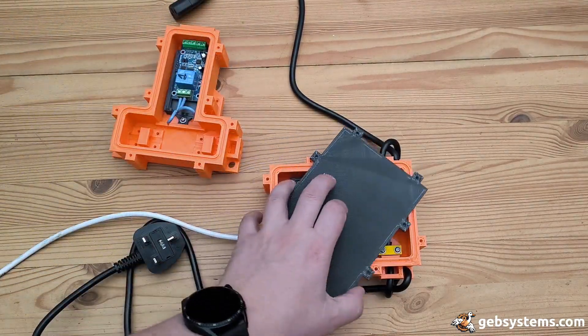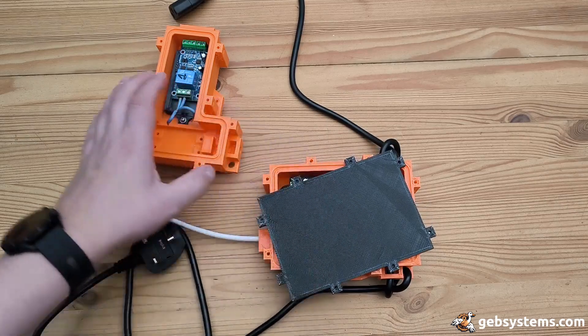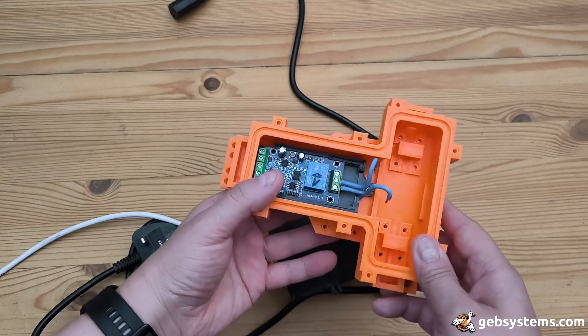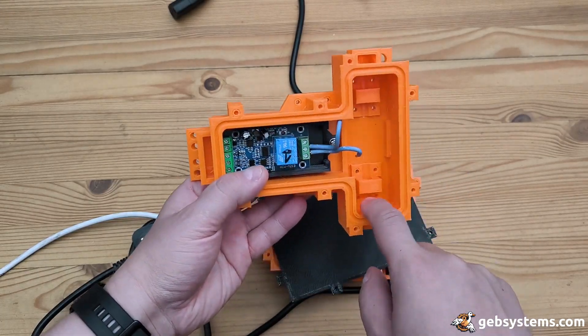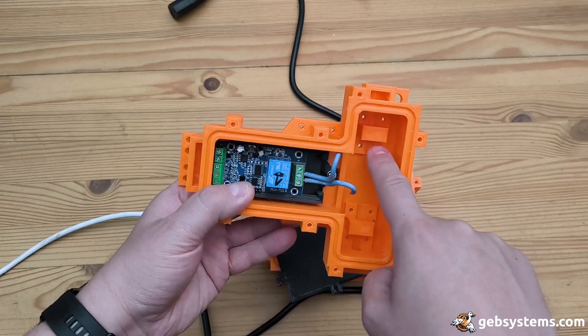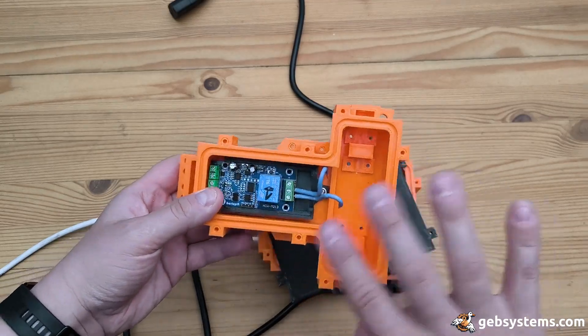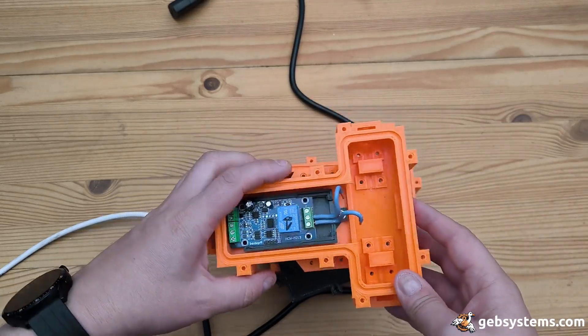I also printed the lid — this is the previous one that I did. It has two spots for the strain relief for the cable and one in the back, that makes three per side. That's too much — again, overkill.